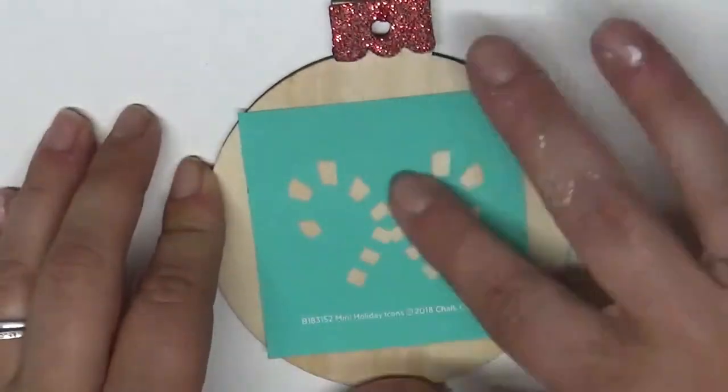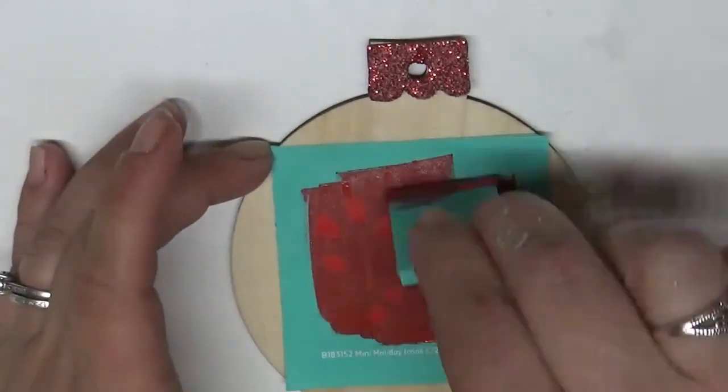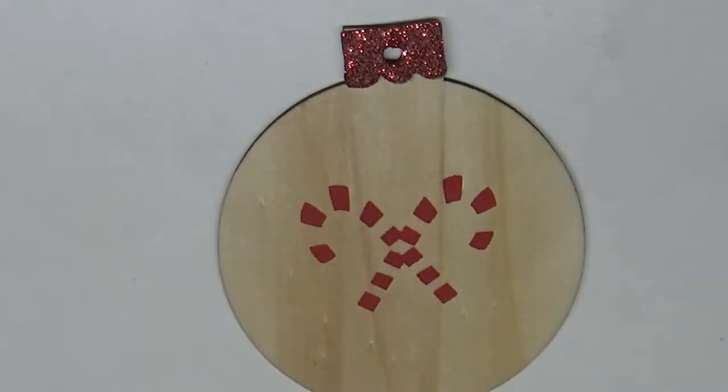In this one I'm doing the candy cane. This one is two-layered, so I'm going to first take candy apple red and smooth it all over, making sure to cover and remove all excess. Then I'm going to dry it with my heat tool — you can use a hair dryer too — and then I'm going to take the next layer.